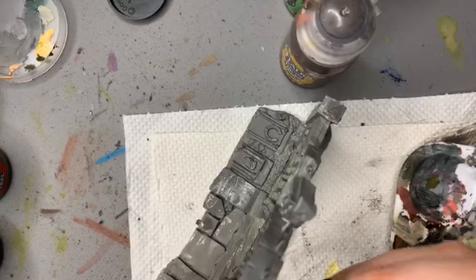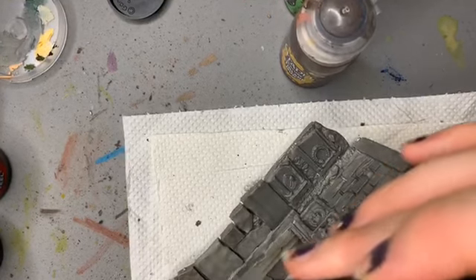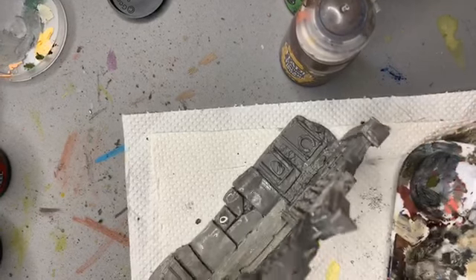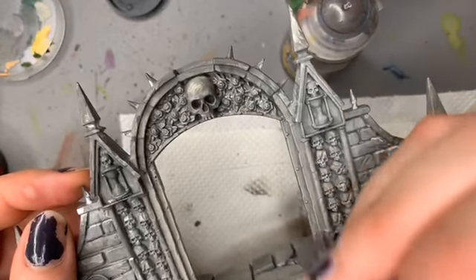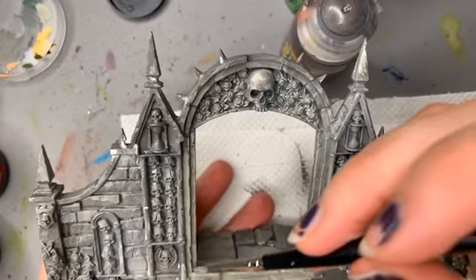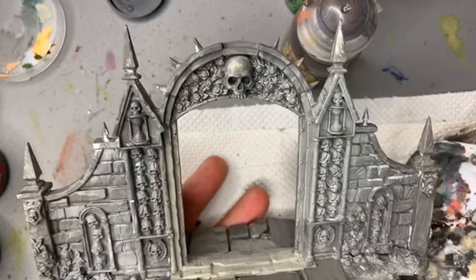We're saying to people to take their time because we don't want them hurting themselves. That turned out actually quite nice — I like that. I'll try and put that on the rest of this.